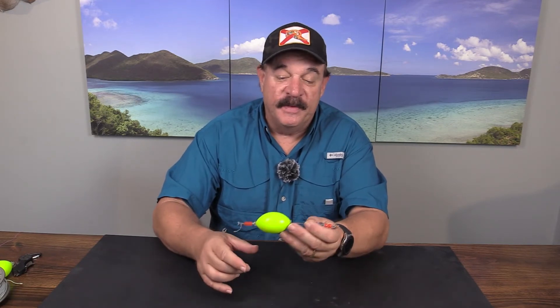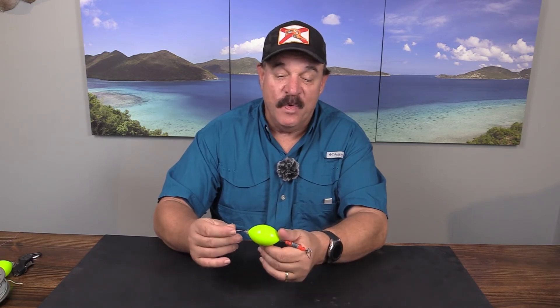If this was a traditional Styro Cork, you would know what it would look like — both ends would be pounded in, it'd be pretty much shot. This has been fished and fished hard and it doesn't have a scratch on it.